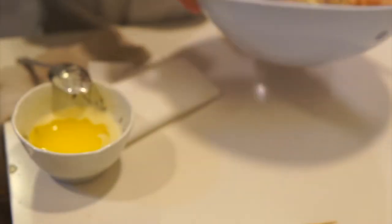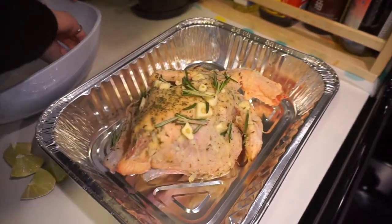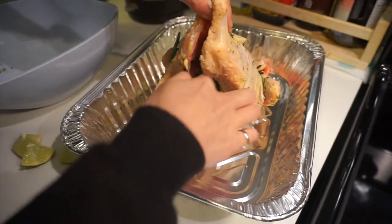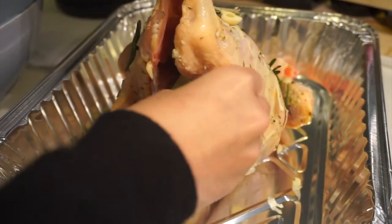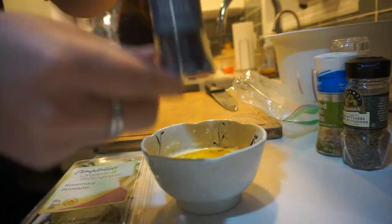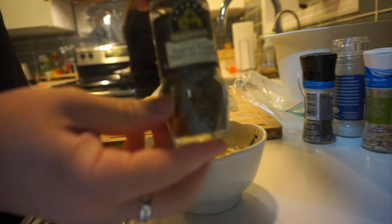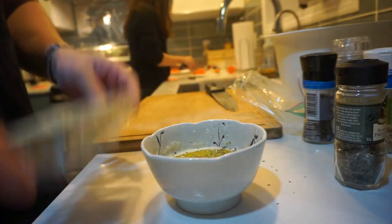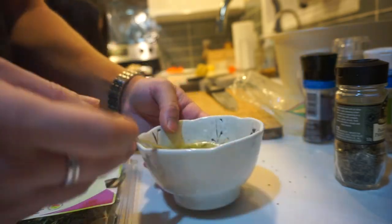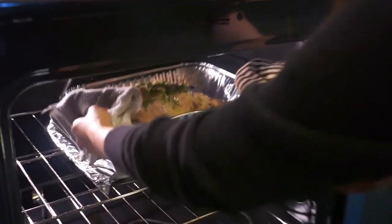And that's all. Now we're going to transfer the chicken into this oven container. And then we're going to put lemon inside, lime, whatever. Some salt, pepper, some roasted garlic, some parsley flakes, and lastly we have some rosemary. Now we're going to put it in the fridge.